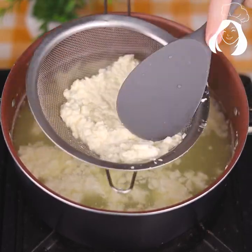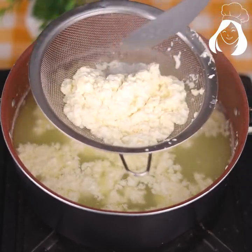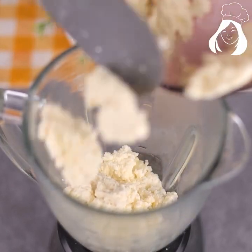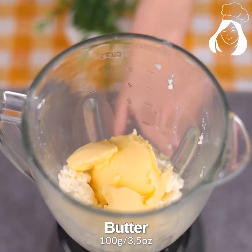Right after that, just remove all the curdled milk and leave the whey in the pot. Let's press it well to ensure that all the whey comes out completely, then transfer this cheese to the blender.